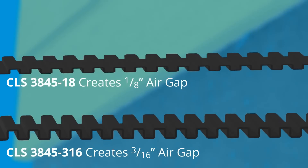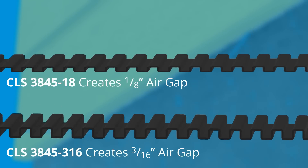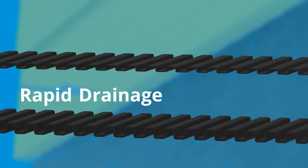Use corrugated lat strip to create a 1 1/8 inch or 3/16 inch air gap, which is proven to rapidly drain and dry walls.